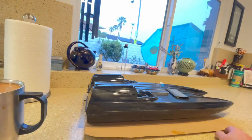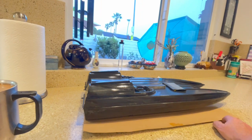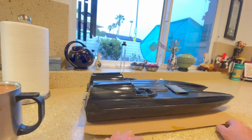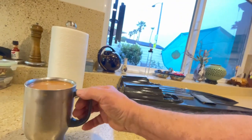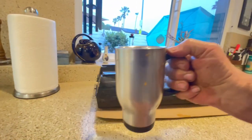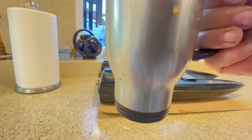Good morning, boys and girls, and welcome to the mess hall here at Dr. Jett Laboratories. Today I'm singing the blues. I'm in one of those moods, let me tell you.